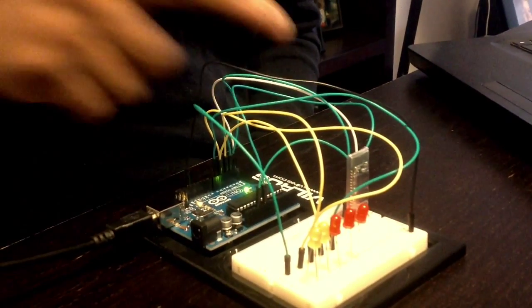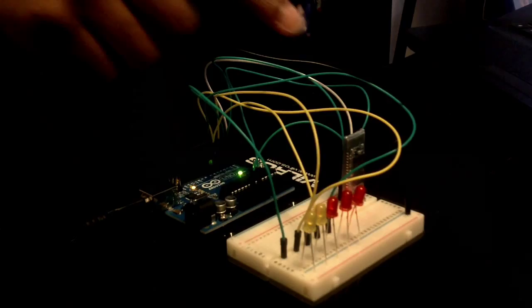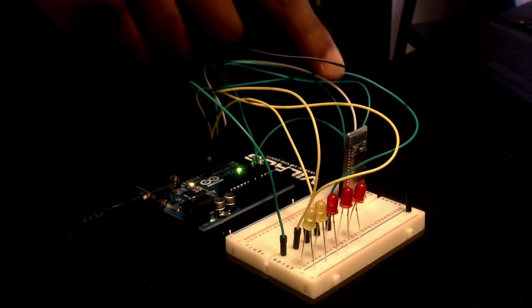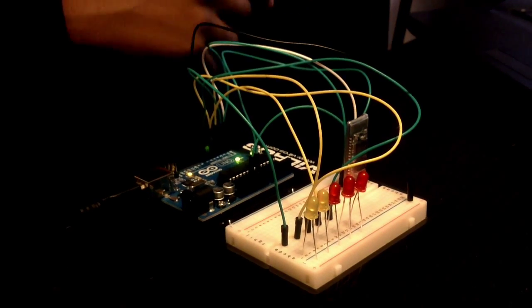This is the Voice Activation Arduino I made. First you need 10 jumper wires, 5 LEDs, 1 Bluetooth adapter, an Arduino board, an Arduino software program, and a phone.